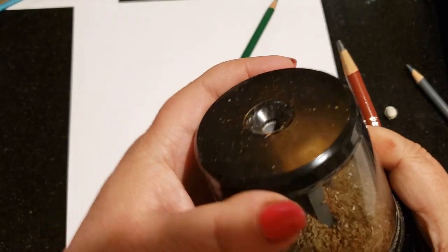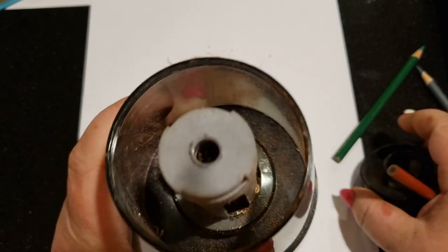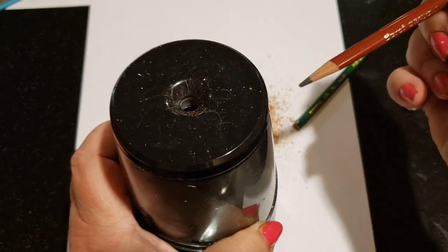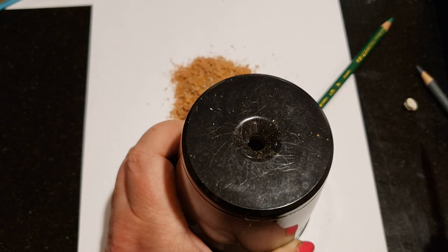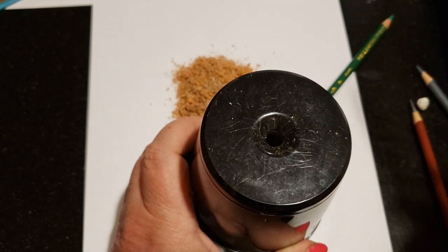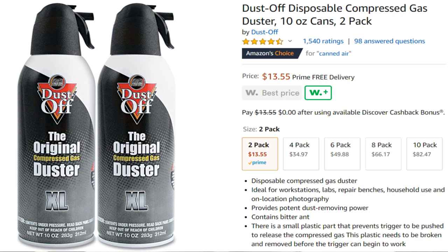For all sharpeners, you want to completely empty them and get as much of the debris out as you can. Then take a graphite pencil and sharpen it a couple of times — that's going to clean the blades so when you go to sharpen a colored pencil you don't have any wax embedded in the sharpener. The last trick: if you have a can of compressed air that you use to clean your keyboard, just spray it on your paper and everything goes flying off.